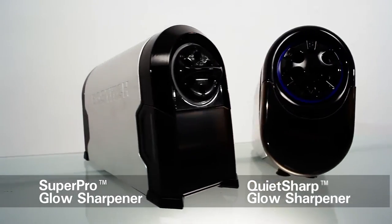Hi, Zoe here from Bostitch Office. Let me show you how to replace the cutter on your Super Pro Glow and QuietShark Glow sharpeners. It's really easy and the best part is it doesn't require any tools.